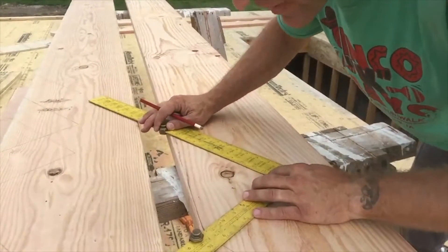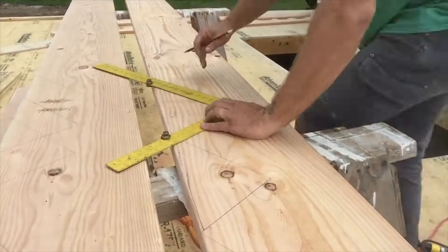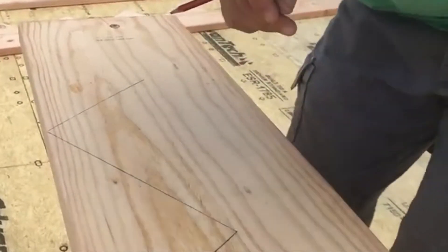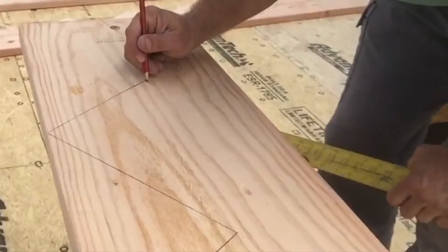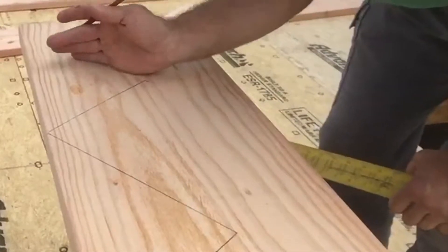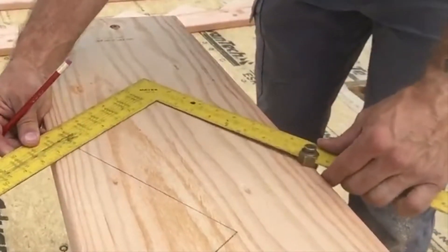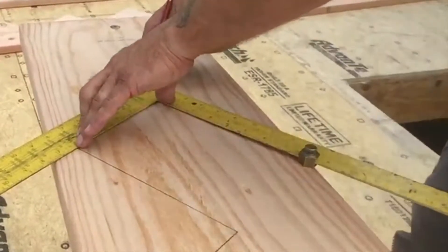Continue marking treads and risers all the way down the board, making sure everything lines up exactly. Once you have all your treads and risers marked, this last riser is where it stops — this is where it will sit on the concrete. Now you need to make a parallel line going back; you can line up your square with this edge and mark it going back, or use a tape measure to mark two points and draw a line.